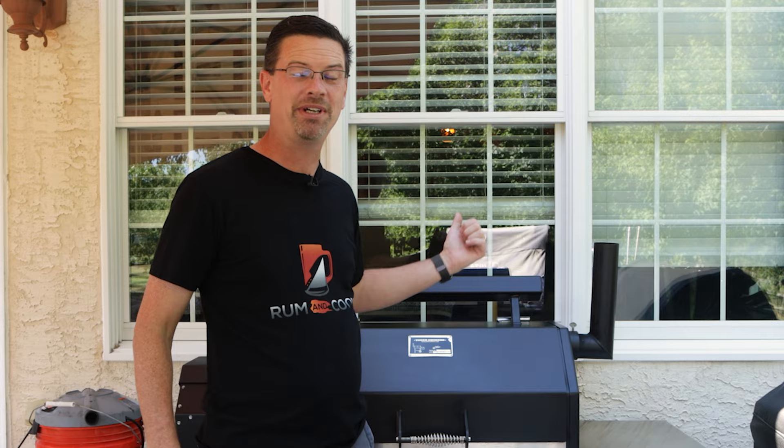Today on the channel we're doing a little experiment. The number one question I'm asked about my Yoder is, hey Jake, where was the damper setting? I see it time and time again in the comments, and today I'm going to show you exactly how that damper works. What's up barbecue fans? Welcome back to the patio. My name is Jake, you're watching Roman Cook. Today we're going to do a little experiment about the damper.